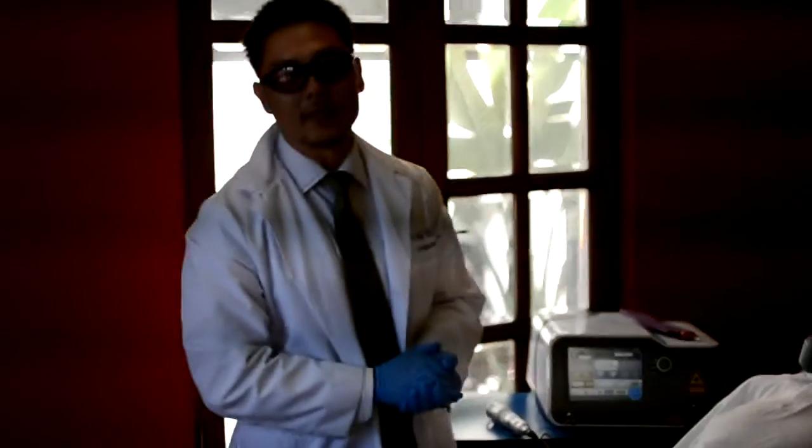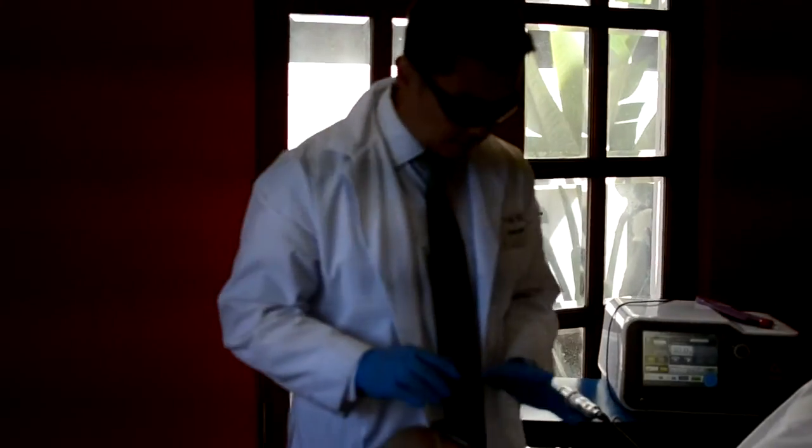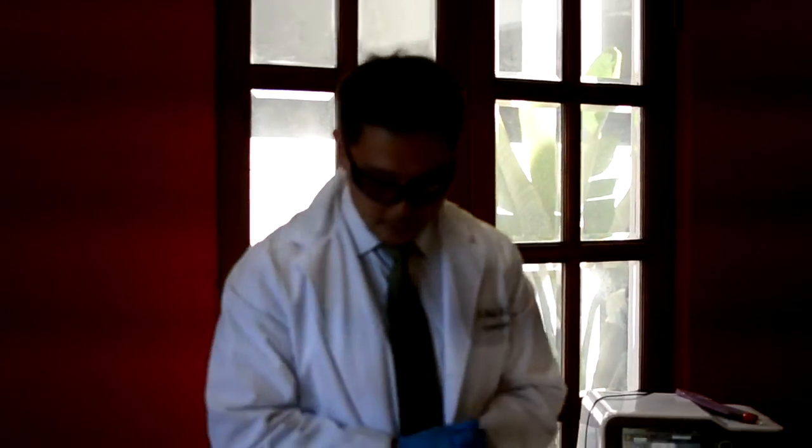Hello, I'm Dr. Philip Hewitt at the LaserMed Pain Institute, and today I'm going to demonstrate basically how we treat knee pain, particularly degenerative arthritis of the knee.